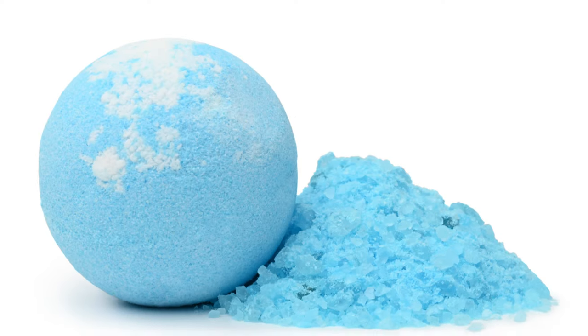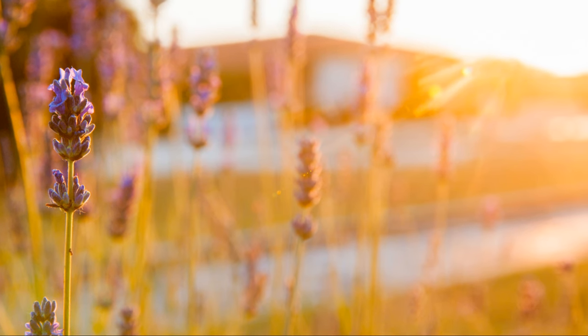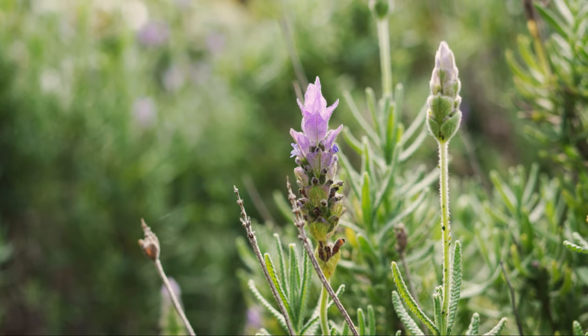My absolute favorite way to use lavender is in aromatherapy. Just a few drops of lavender essential oil in a diffuser can transform your space into a tranquil oasis — perfect for calming your mind, easing anxiety, and promoting restful sleep. Lavender is a true gift from nature: beautiful, fragrant, and packed with therapeutic benefits. Give it a go and let the scent of serenity wash over you.